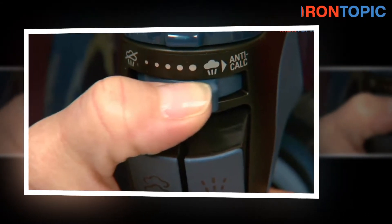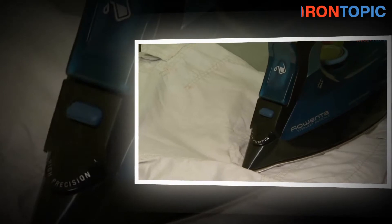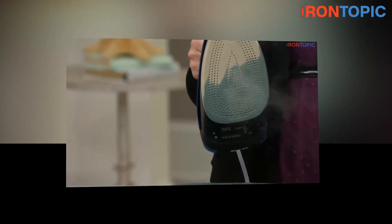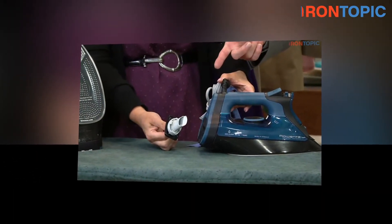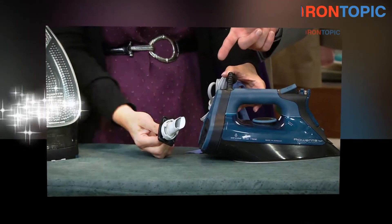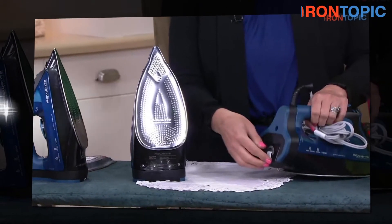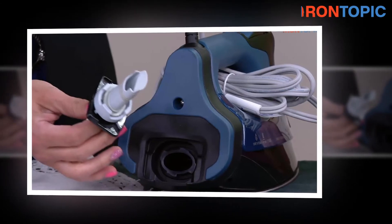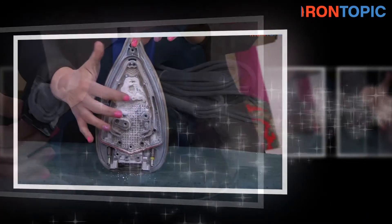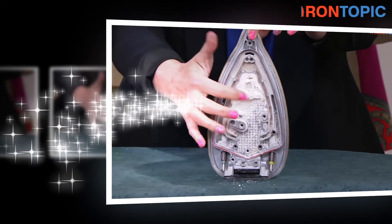Since many websites deal in selling the Rowenta DW7180, you need to compare its price from various websites and choose the best and most affordable among them. If you have selected a site, check for their payment options and track your order regularly. Sometimes websites offer cashback, so check for that as well. You can also check for promotional codes to save your money and time. In case you have any doubts regarding this product, contact the service provider via online chat or email. Do check your product upon receiving it, and make sure to receive the bill including warranty and guarantee details.